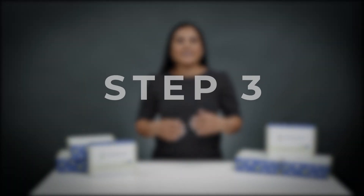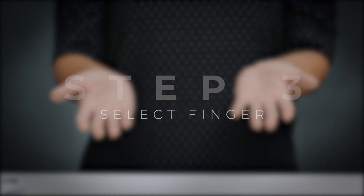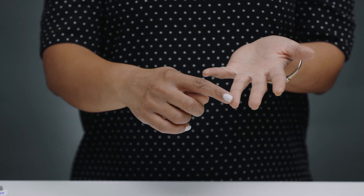Step three: select the finger you will use. We have found that the ring finger on either hand works best.